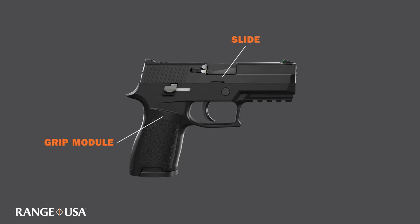This firearm has a grip module, which is an interchangeable frame that houses important components of the firearm. Let us look at the beaver tail. This is an extension to the frame or grip module that the webbing of your hands rests against. The beaver tail adds comfort and aids in securing your hand to the firearm.